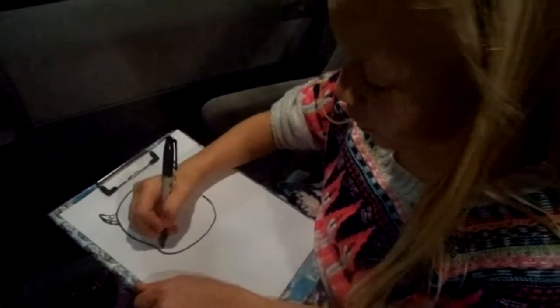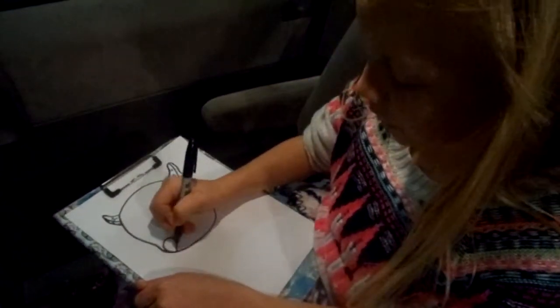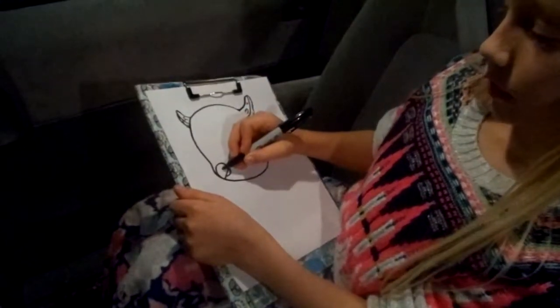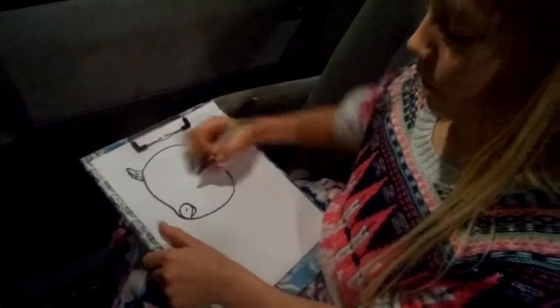Now let's draw a cute little beak. We'll draw a little teardrop going upside down — a little dot and a little V, or rather a little oval, under it.